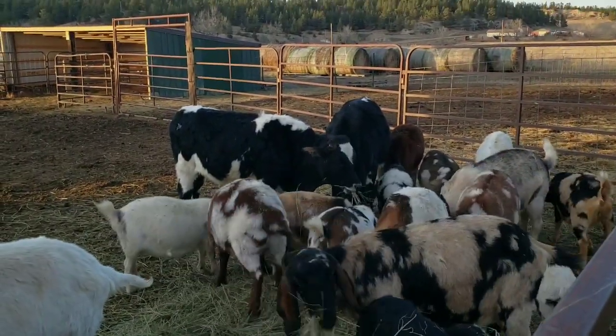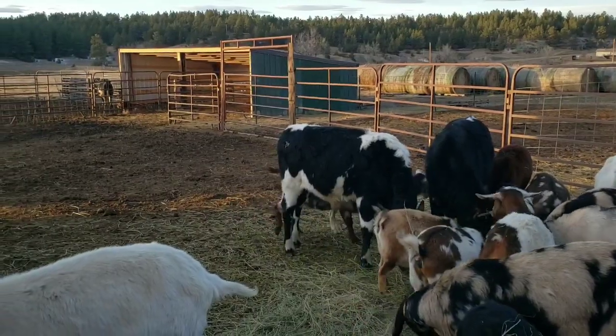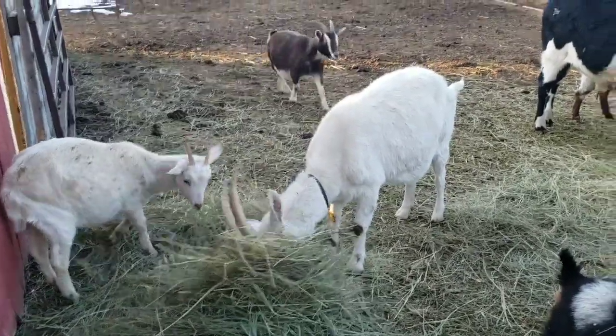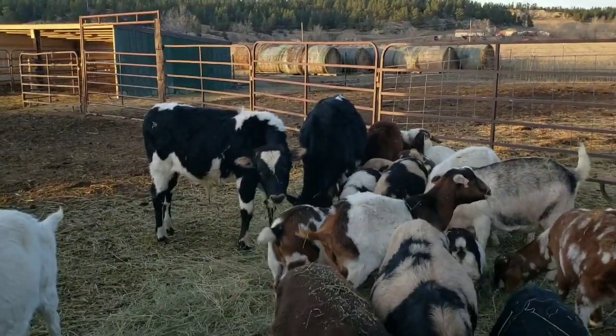Hello folks. Welcome to Prairie Girl and Cowboy Homestead. I'm just out tonight before dark throwing the goats a little more hay and our weaned calves a little bit more hay.